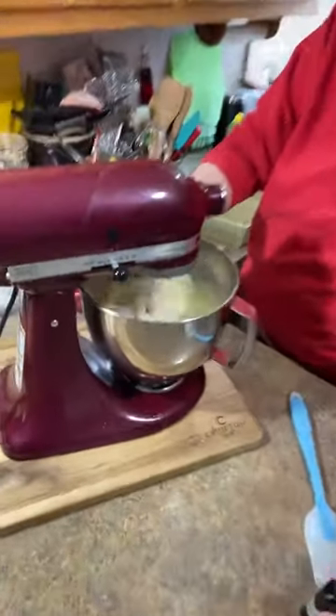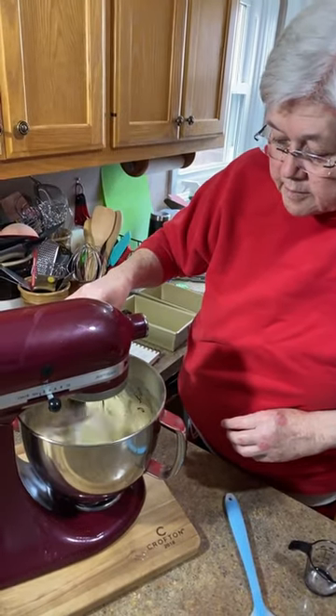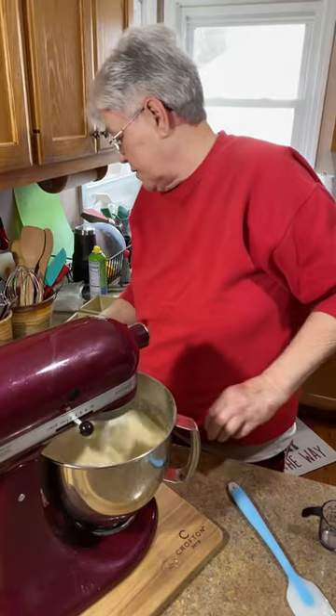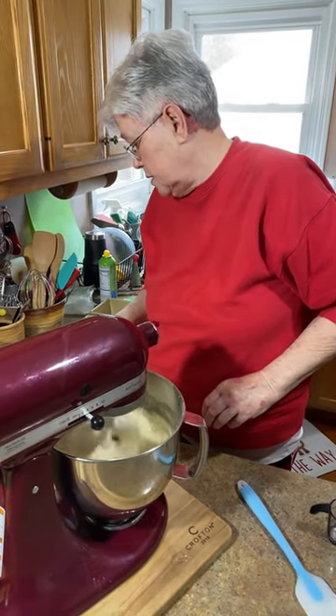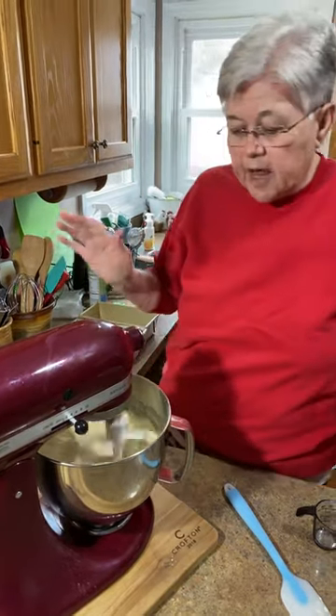Now I'll stir it just a little bit and put in a teaspoon of vanilla. Let me check everything — flour, baking powder, sugar, eggs, butter, oil, vanilla, lemon juice, lemon zest, buttermilk. Okay, we've got it all in here.